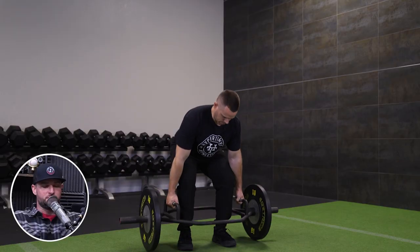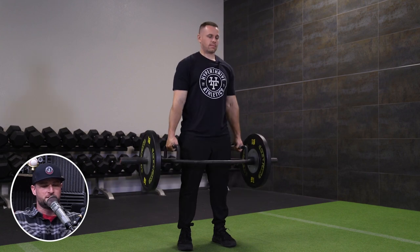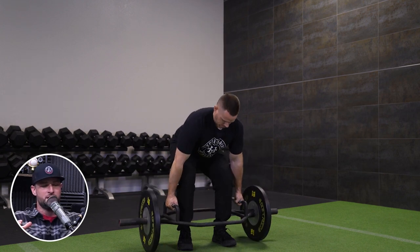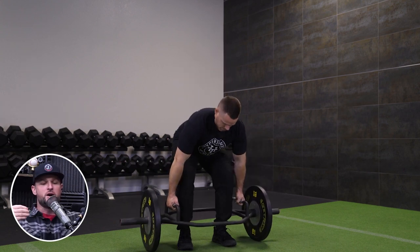For deadlifting, I find a lot of value in the trap bar deadlift with this group because it's less technical — fewer cues to establish ahead of time — but the kids can pick it up and really build foundational strength. It's that risk-versus-reward calculation. I'm also subbing out power cleans for things like heavy kettlebell swings and trap bar cleans. These are things to consider based on where your athletes are with their education, background, and skill level.